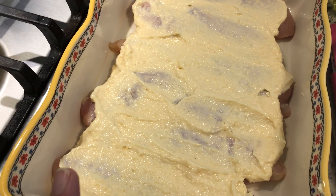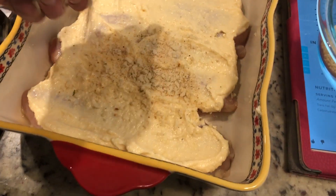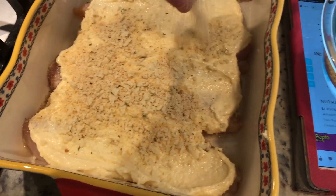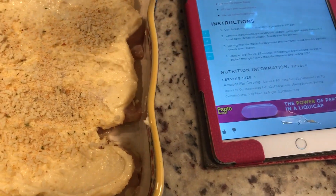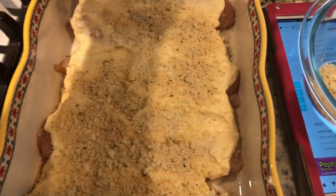I just covered the chicken with the mayonnaise mixture. Now I'm going to go ahead and sprinkle the breadcrumbs on top. You're going to bake this at 375 for 25 to 35 minutes until the chicken is cooked all the way through.